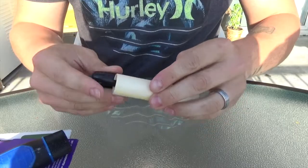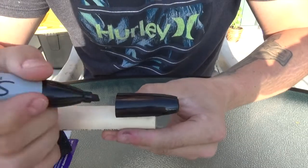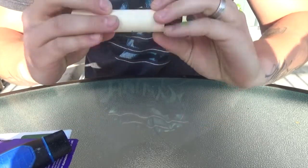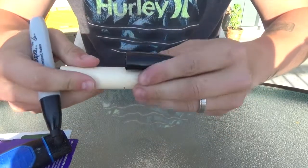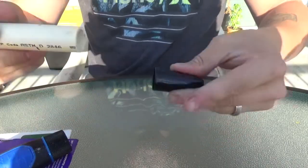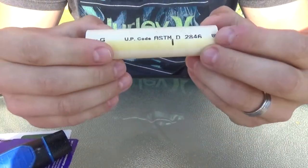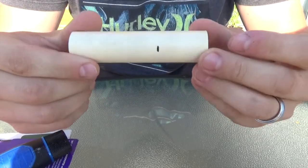This is my handy dandy way of marking stuff. We're going to mark three spots and try to get them as equally spaced as possible. About an inch and a half away from the edge — these are going to be our first points.